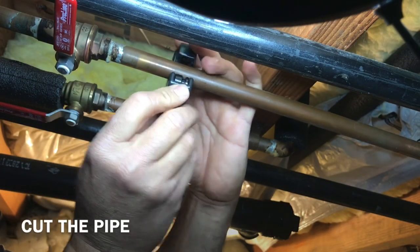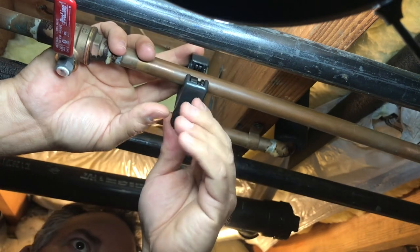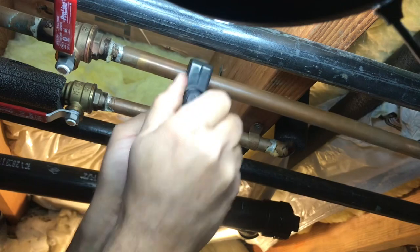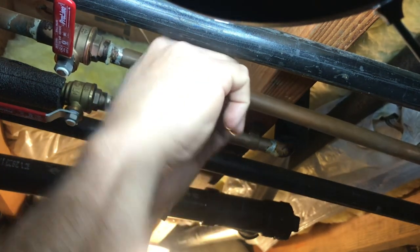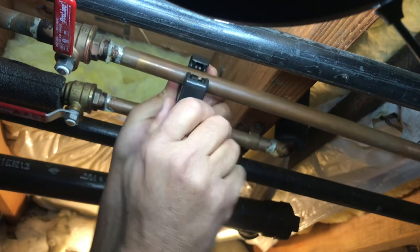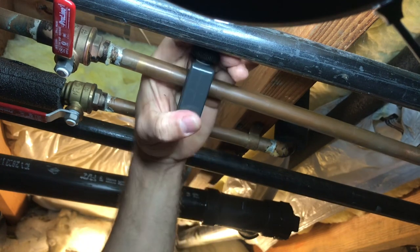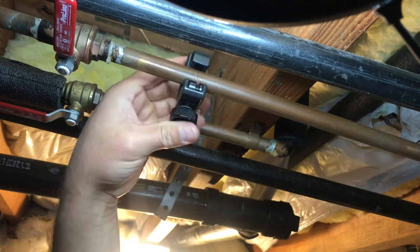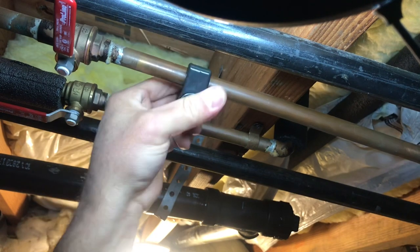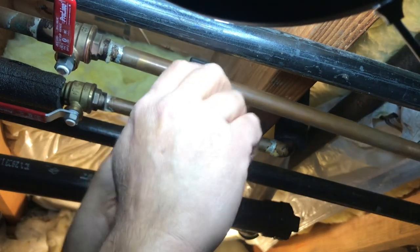Just going to put the cutter like this where you want it, and then just keep turning all the way around. As you turn, you keep tightening this up. Now make sure you get a bucket underneath because it's going to start leaking water. If this scores the pipe, just keep going all the way around and keep tightening.